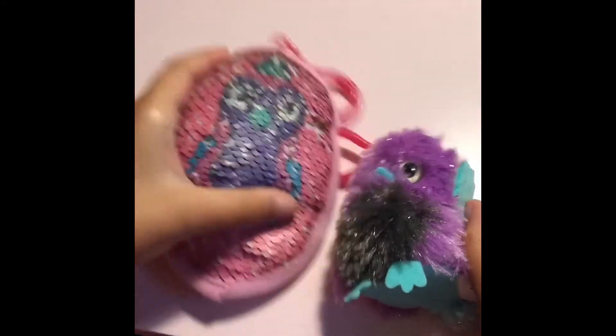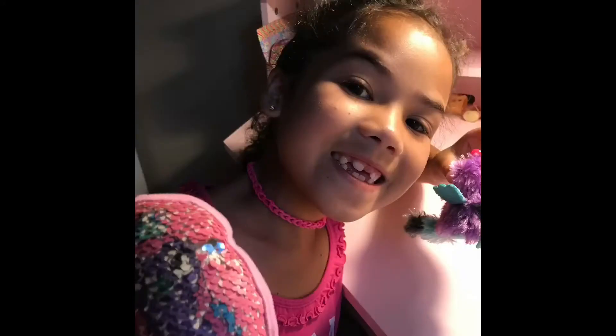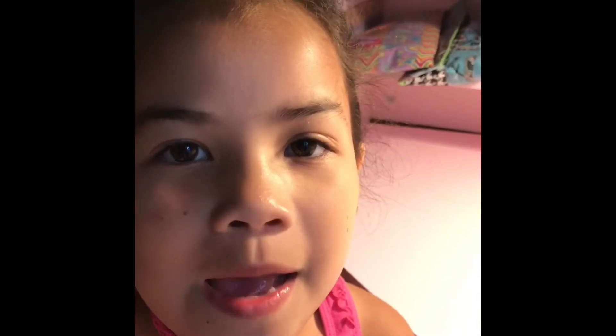Which one do you like better? I like the flip sequin. I like the pink sequin. Thanks for watching. Make sure to like and subscribe. See you guys next time.